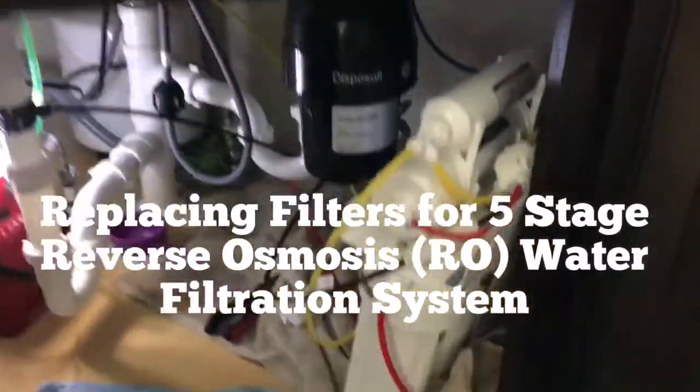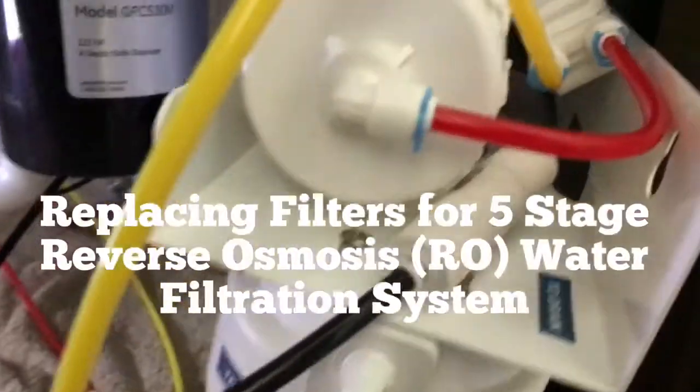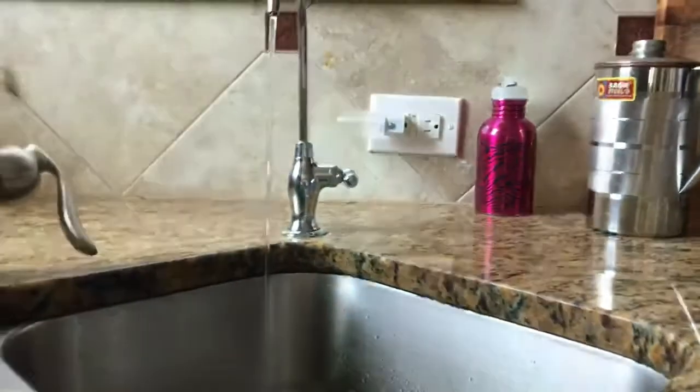I'm working on replacing the filters for my RO system. First thing, turn off the water valve. I mount this unit from the wall and drain the water completely.